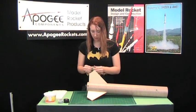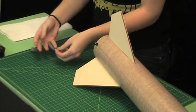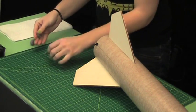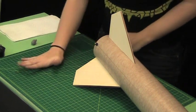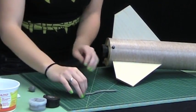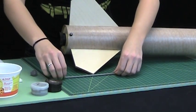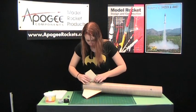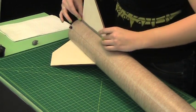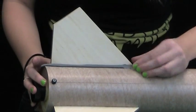For the back fillets, we're going to take some of our mixed epoxy clay and make a thin snake about the length of the fillet we want. We'll take it and guide it into place. The more uniform your snake is, the better.